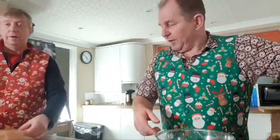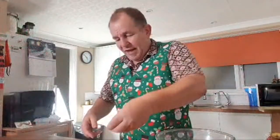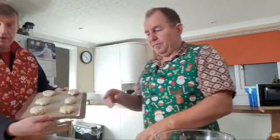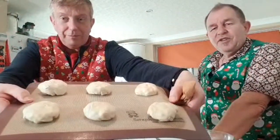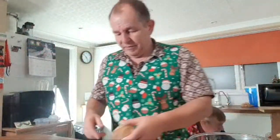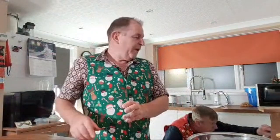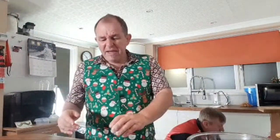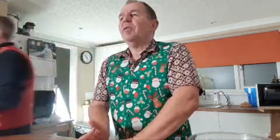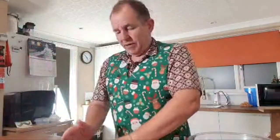Rick's done the last mince pie — beautiful! They're going in the oven now. We're going to bake them for about 15 to 20 minutes at 180°C. Rick will keep an eye on the clock.